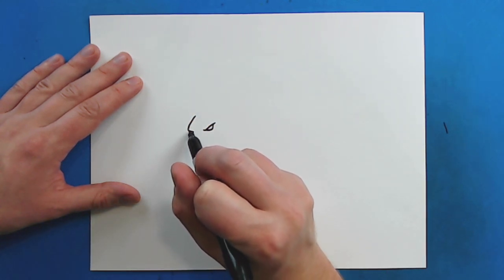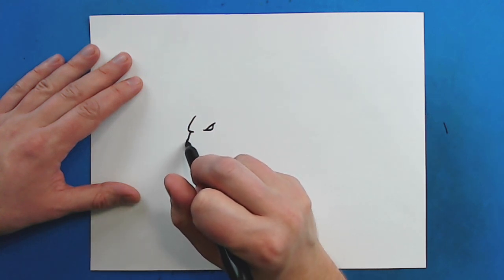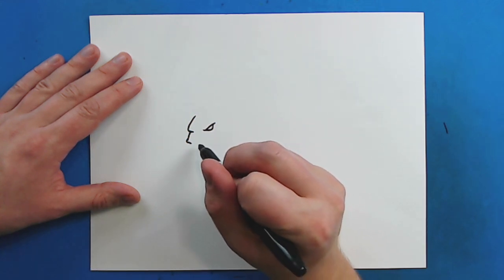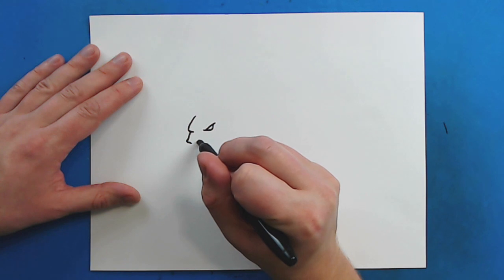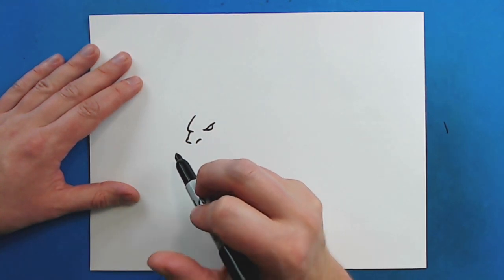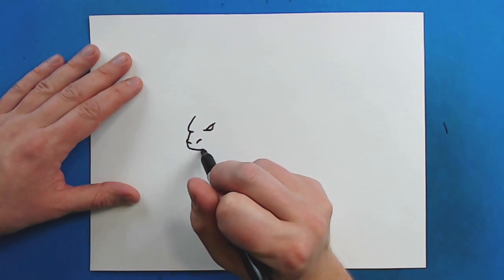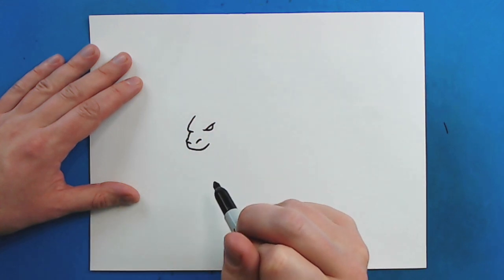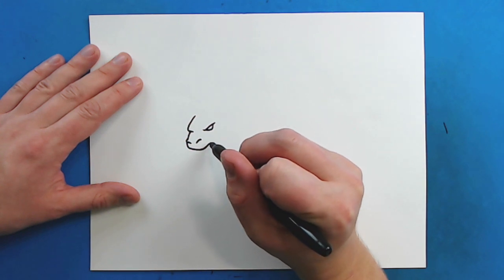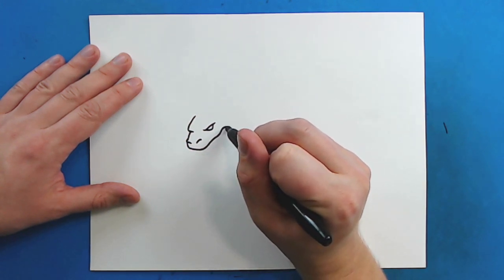Now starting here I'm just going to draw a line that goes down, and then I'm going to draw a line that goes out and then comes in for part of the nose. Right here you want to draw a line that just kind of curves up like this. Now starting here I'm going to draw a line that curves around and then comes back up like this, and I'm going to draw this line that goes up, down, back up, and then back down again.